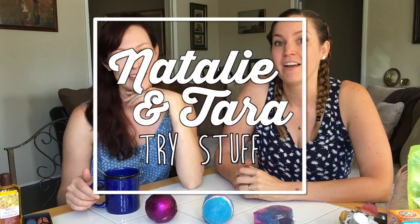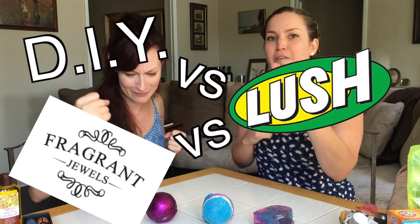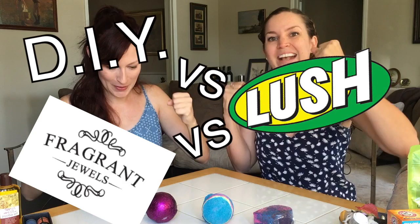Hey, this is Tara. I'm Natalie. And this is Natalie and Tara Try Stuff. And today, I'm super excited because we are going to do a DIY vs. Lush vs. Fragrant Jewel bath bomb experiment. There can be only one. Here we are, born to be bath bombs.